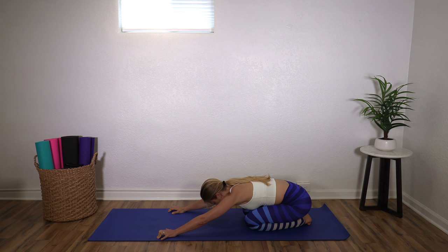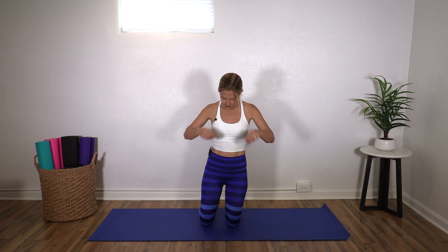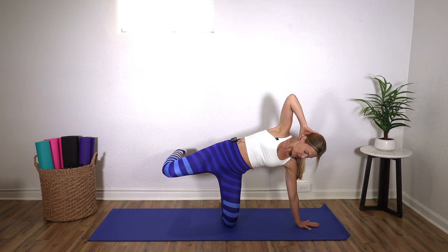Knees down. Walk and press back for your child's pose here. You should be nice and warmed up now. Roll yourself up and come all the way up onto your knees. We're going to turn sideways on our mat — you're right in the middle. We're going to bring the left arm out and the right hand is behind your head, and you're going to tip yourself over to the left. As you do, your right leg comes up. Take just a moment to set yourselves up.